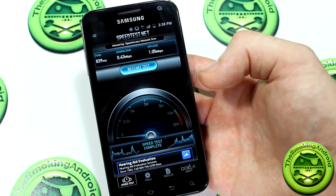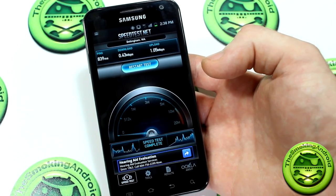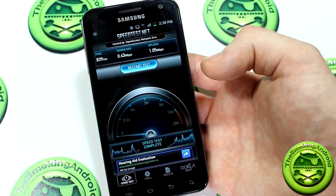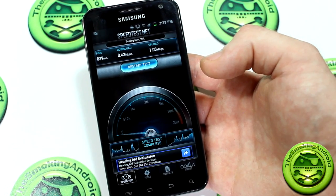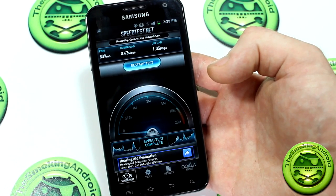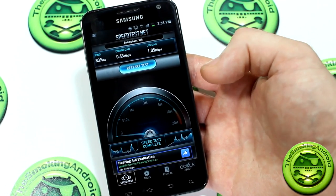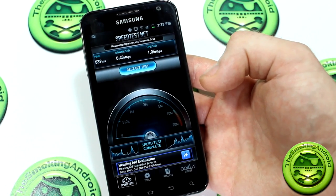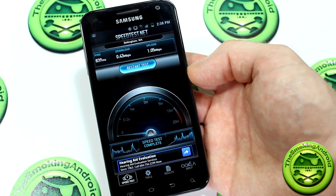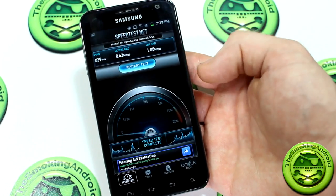Our second test had an 839 millisecond ping with 0.43 megabits per second down and oddly 1.5 megabits per second up. Now, keeping in mind this device is designed for 4G slash LTE connectivity, I've seen tests out there on this device that picked up around 20 megabits per second down and about 13 up. So this device is capable of achieving extremely high data speeds. However, because of my location, we're not getting a great speed test result — don't base your purchasing decision on this particular test.